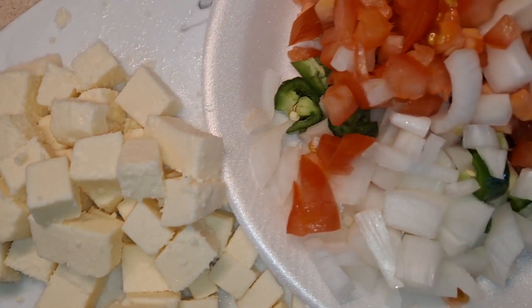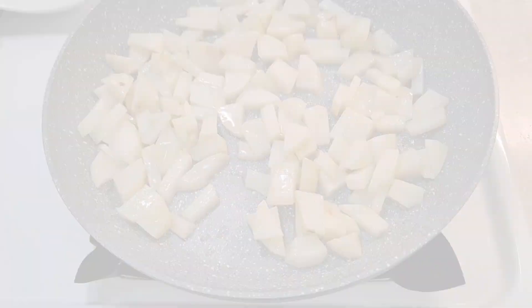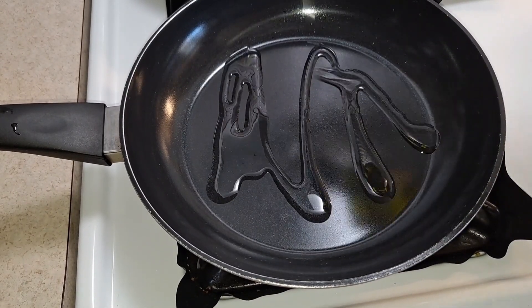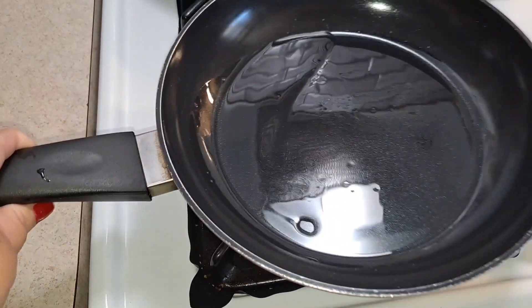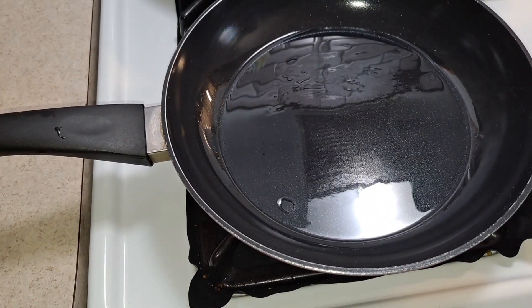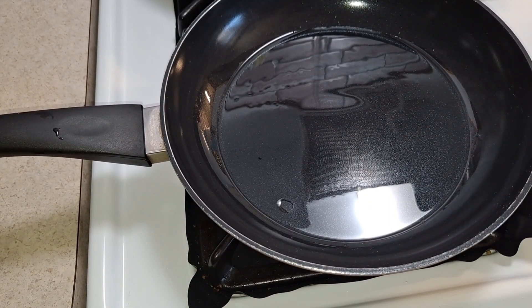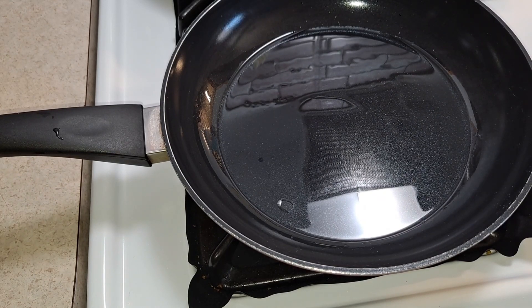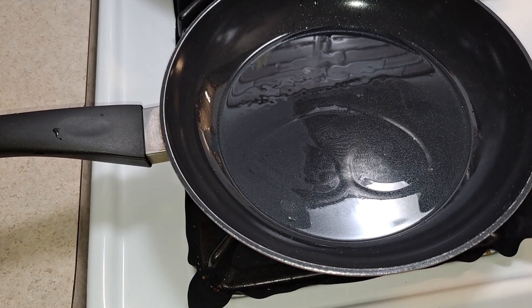Now that the cheese is ready and the potatoes have had their eight minutes, I'll be adding the ingredients to the pan. I'm going to use a separate pan for the salsa — I'll drizzle some oil in there on medium-high heat. The salsa is made of the tomato, onion, and jalapeño mixture, and that's what we're going to add to the potatoes and cheese.